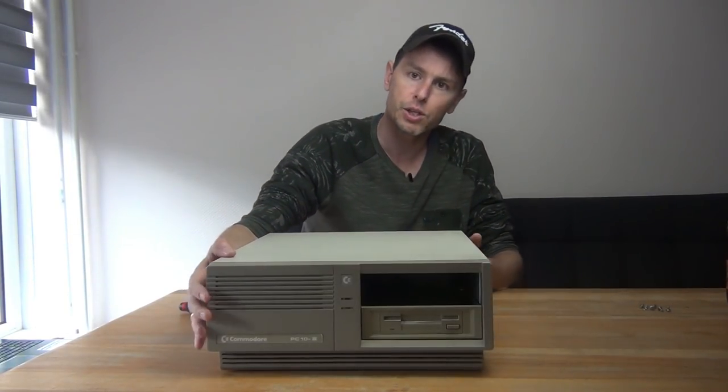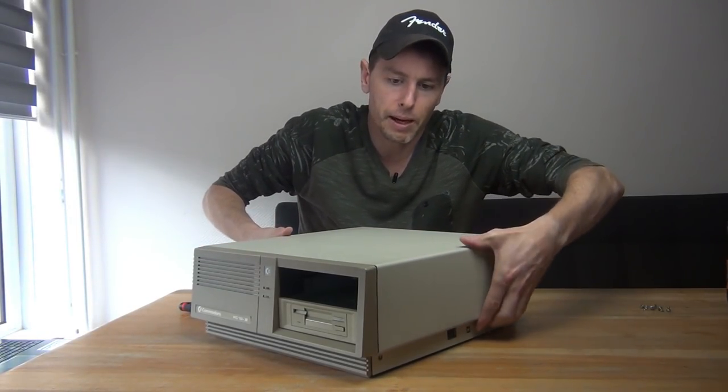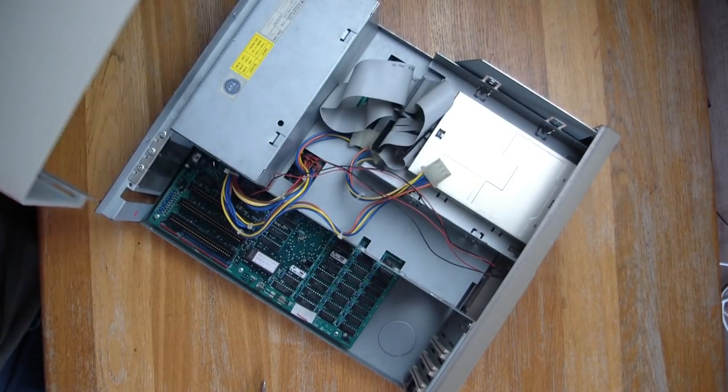There's a reset switch here on the side, and when you take off the cover it slides to the back — you need to make sure you don't yank off the reset switch.